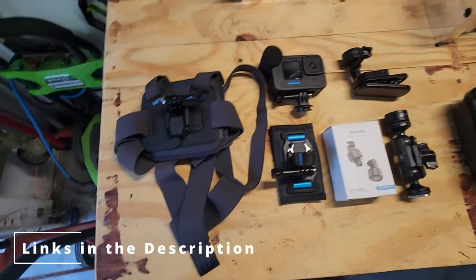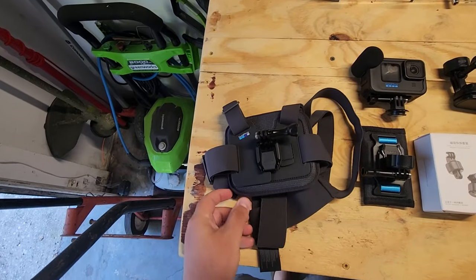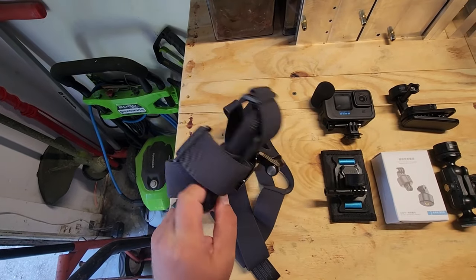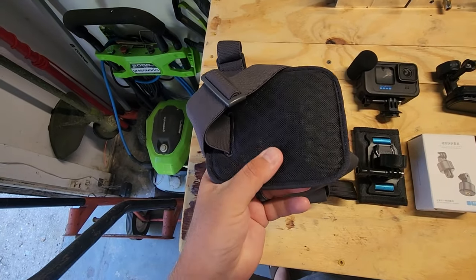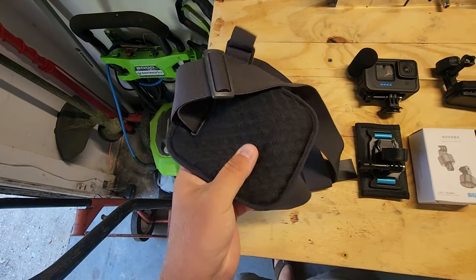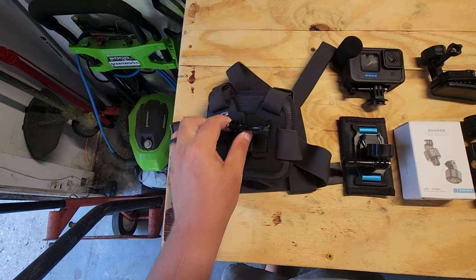The first thing is the GoPro chesty mount, which is just a chest strap. In the past I've had chest straps but they were kind of flimsy. This one is super well built and it's got a pad on the back that looks like it has a lot of airflow capability, so it probably won't be as sweaty or itchy as some of the ones I've had in the past. The straps are super soft and stretch a lot, so I feel like it would fit just about anyone.